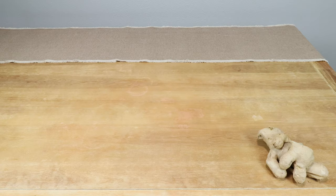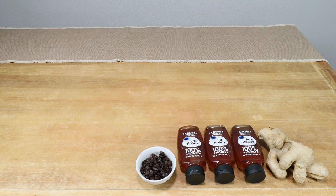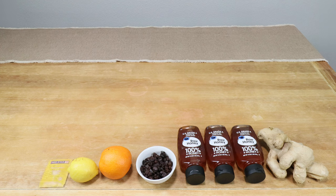To make this ginger mead, we're going to be using the following: one pound of fresh ginger, three pounds of raw honey, half a cup of raisins, one orange, and half a lemon. We'll be using half a teaspoon of Red Star Premier Blanc wine yeast.